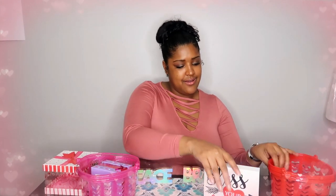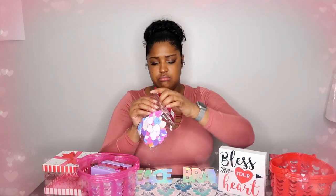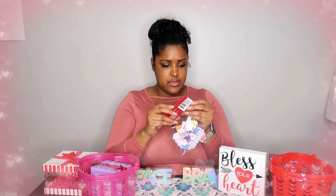Then I bought this little sign. How cute is this? I kind of wanted to have like a little Valentine's Day setup here. I might just make this my setup right here. Then I bought some little — I think I'm missing something. Oh well, it's a dollar, whatever.